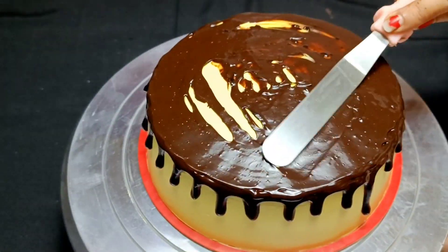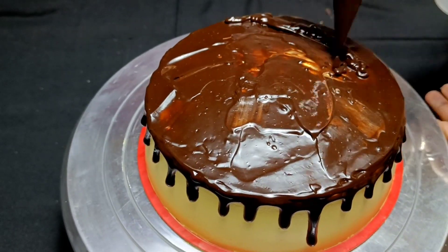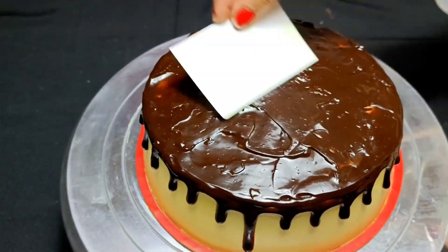You can adjust the price according to your location. Next, I am going to spray on the cake. It will be a very good finishing touch.